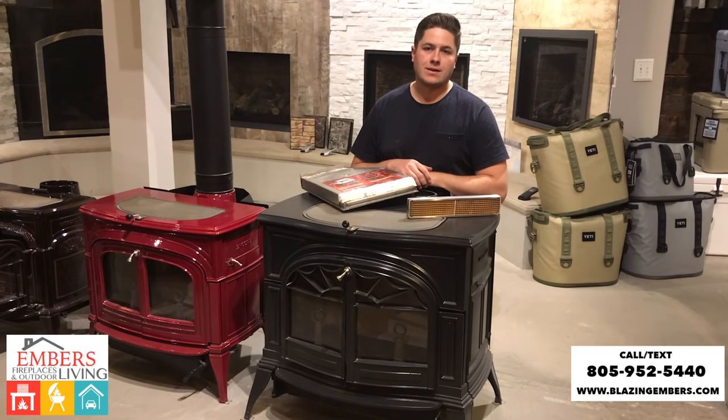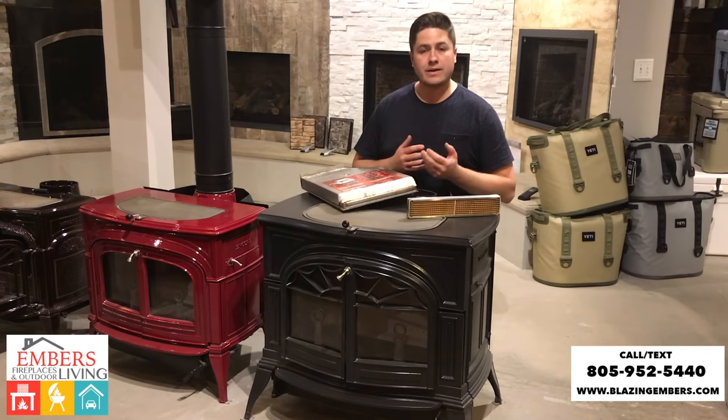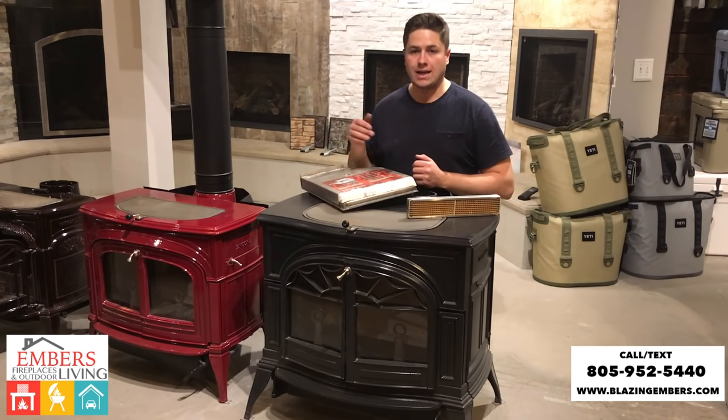Hi, my name is Trevor with Emberts Fireplaces and Outdoor Living. Today, what we're going to talk a little bit about is the difference between a catalytic combustor stove and a non-catalytic stove, and what are the advantages between the two.